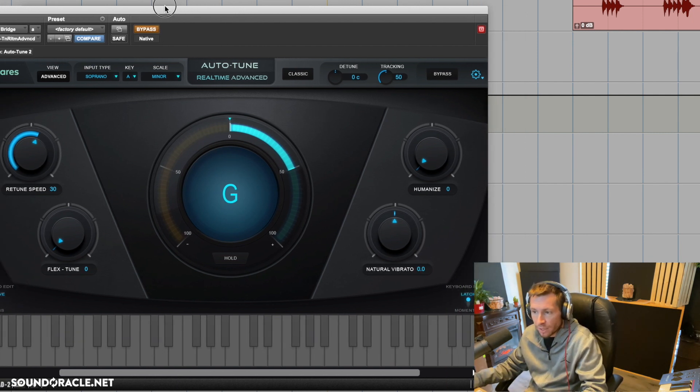I have it bypassed right now — let's check out what she sounds like without any auto-tune. Okay, so that's not bad at all. What we can do is use auto-tune to give her a little bit of a modern twist, because this track is kind of a pop track with some electronic instruments.